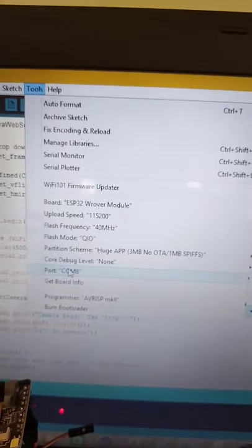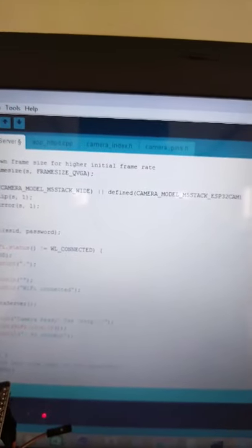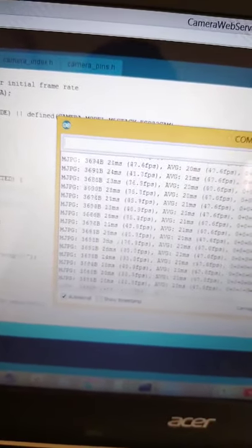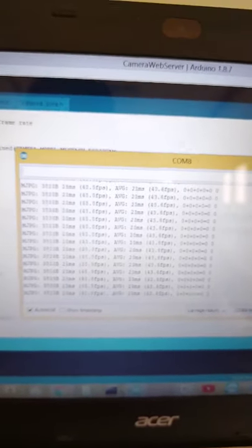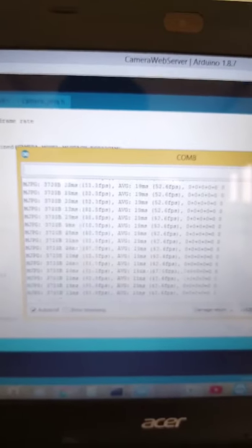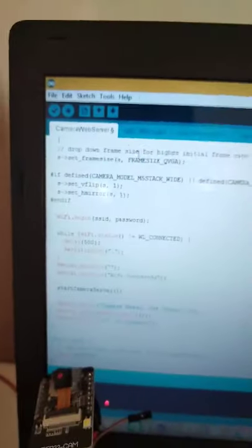After that, you can check the serial monitor. The serial monitor will give you the IP address of your ESP32. I will explain it in a moment because my webcam is already streaming some video. So let me show you the program itself.